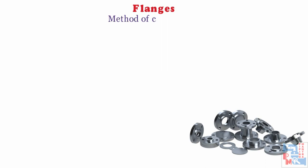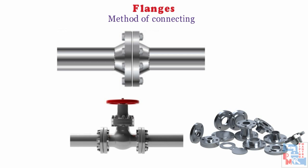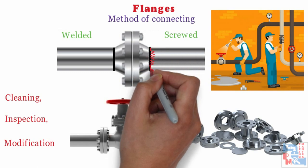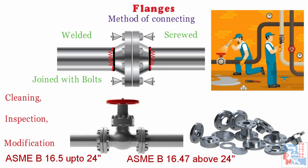A flange is a method of connecting pipes, walls, instruments and equipment to form a pipework system. It also provides easy access for maintenance, cleaning, inspection or modification. Flanges are usually welded or screwed into such systems and then joined with each other using bolts. We refer ASME B16.5 for flanges up to 24 inches and ASME B16.47 for above 24 inches flanges.